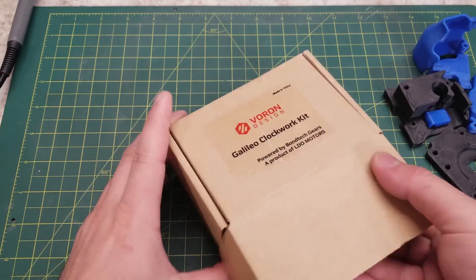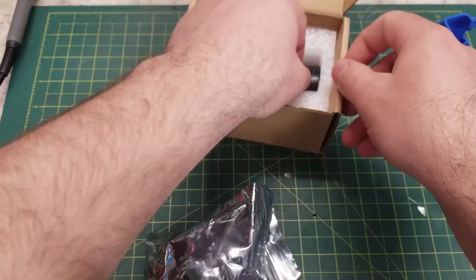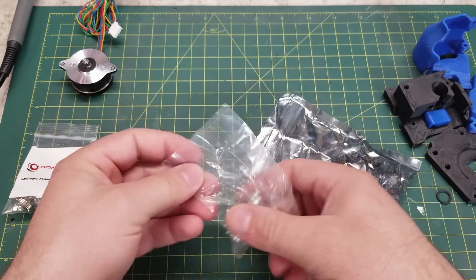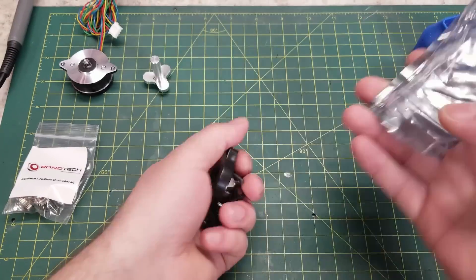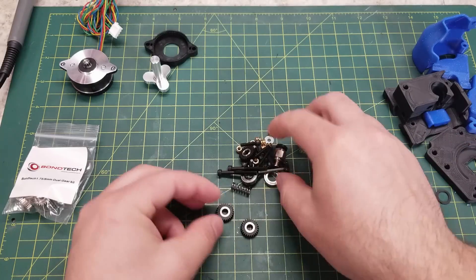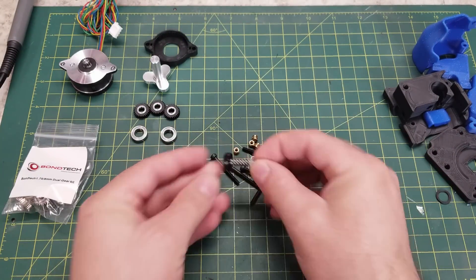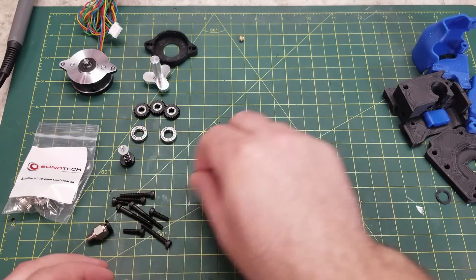Opening up the box and looking at the components, you can see the Bondtech 8 millimeter drive gears that are the base of this extruder. The kit also includes a machined aluminum drive shaft, an injection molded motor plate, as well as all the screws, heat set inserts, and bearings you need to complete assembly. The only thing not included are the printed parts, which you can find on the GitHub.